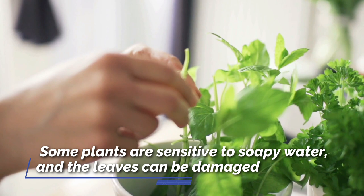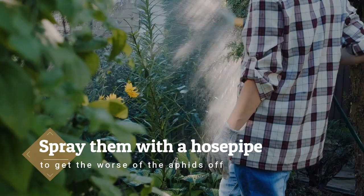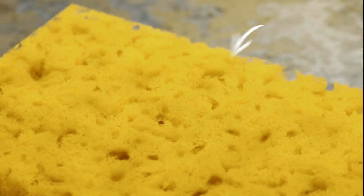The same principles apply to outdoor plants. If you can, spray them with a hosepipe to get the worst of the aphids off. Then, if you want to make sure the nasty little buggers are gone for good, add a teaspoon of liquid dish soap to a liter of water and spray away the aphids.